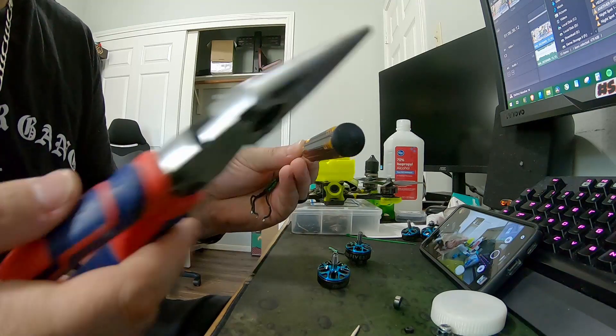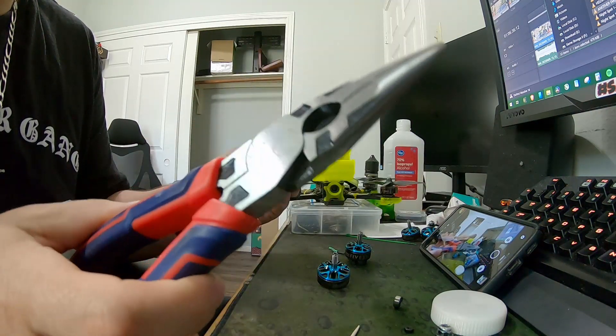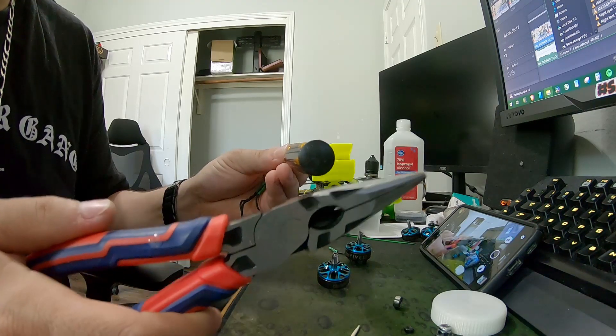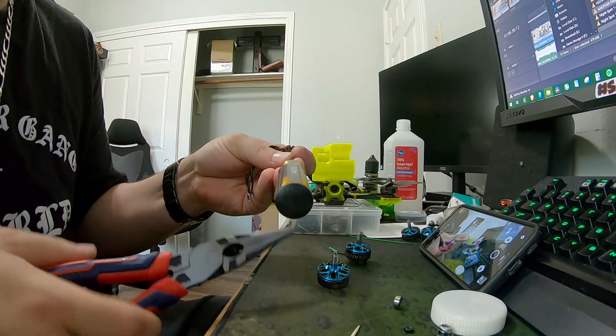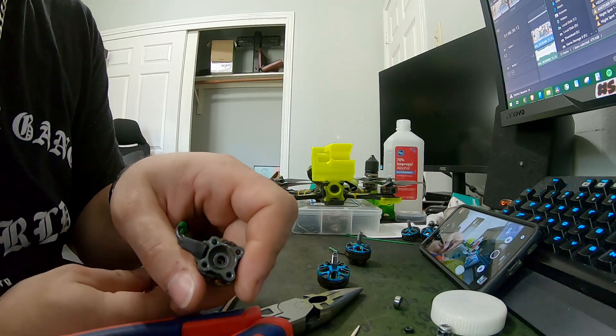You just want to get your driver right there in that gap on the edge. Take your driver and a banging device — I'm just using pliers, you can use a hammer, whatever. Tap it, then turn it, and it should start pushing out the bottom. We'll come right back once I have some progress.